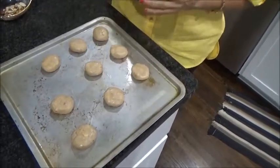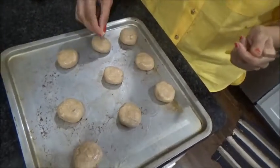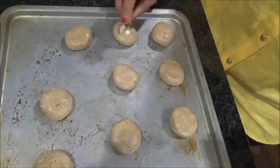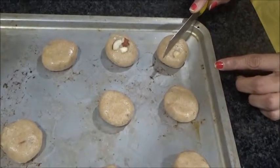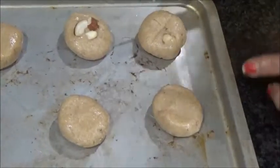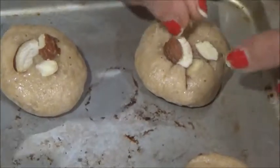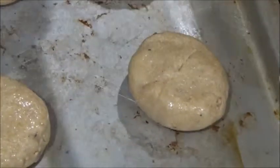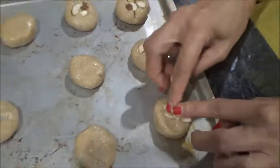Since these are almond cookies I would like to decorate them with almonds. You can keep them plain, or just decorate with some almond flakes on top. Another way is to take a knife and gently press it to give a nice design. I kind of like this design — and add some almond flakes on top of all the cookies.